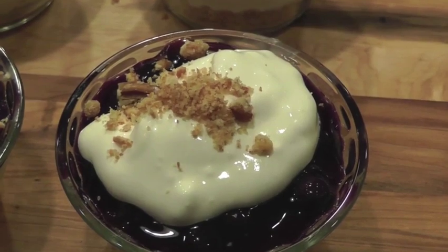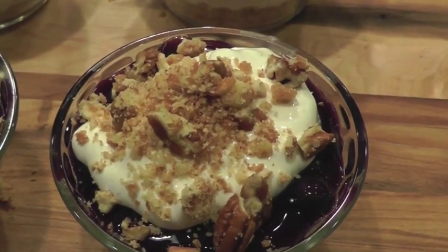Before you bake the crust, save out one tablespoon of crumb topping for each ramekin.